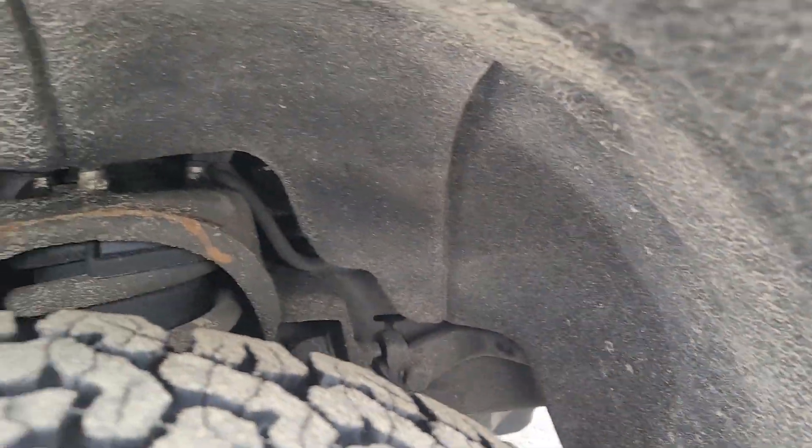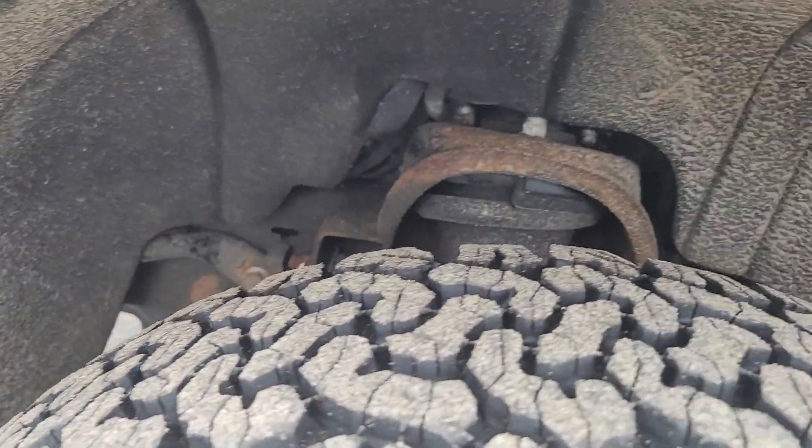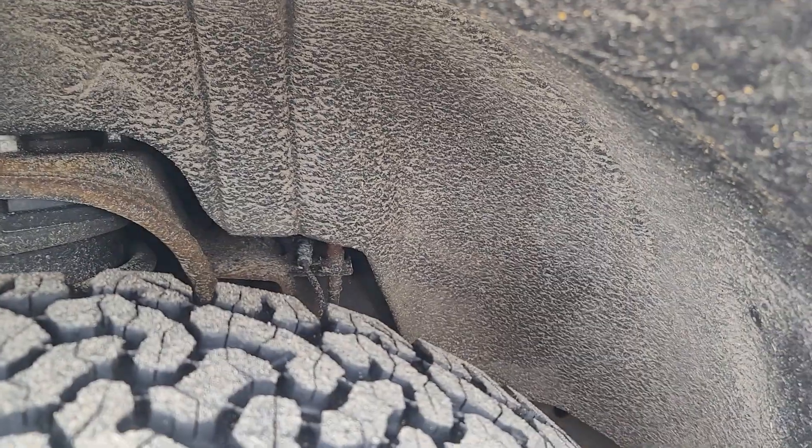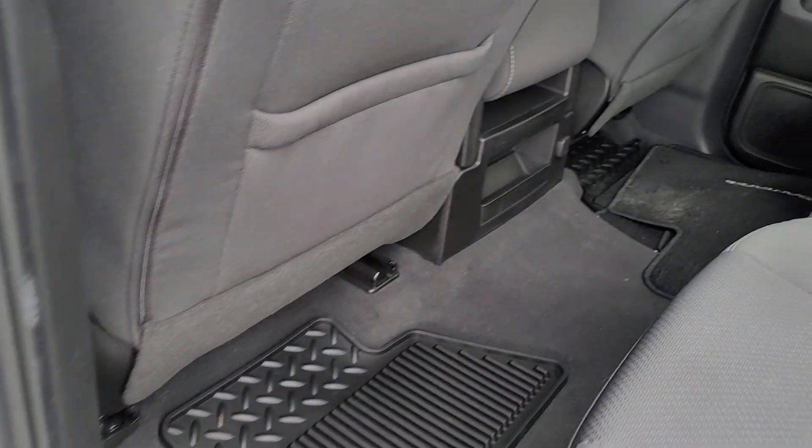There's a thing in the front here. This is the driver's side wheel well. All with floor mats.